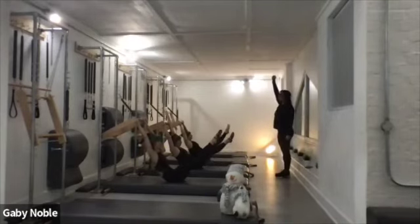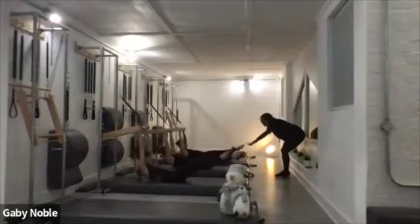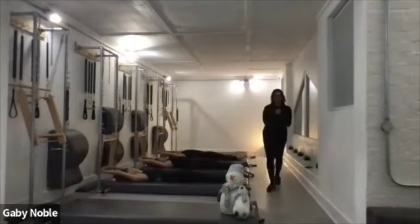Keep lifting through the waist, and slowly — keep reaching, as if someone's pulling you up. Great control, very nice. Bend. We've got one more and then you're all done.